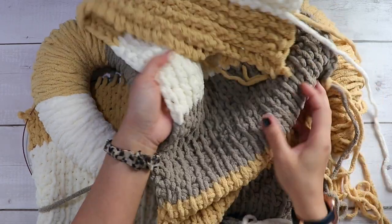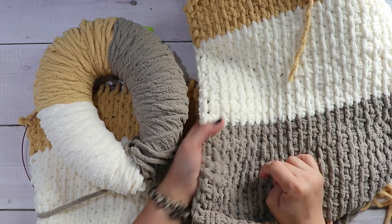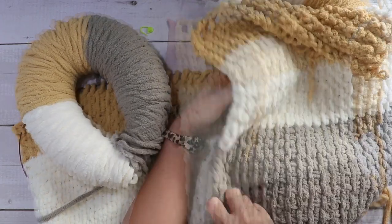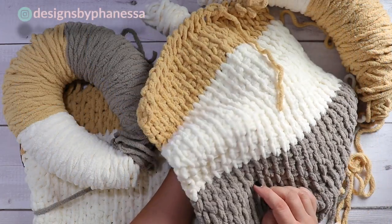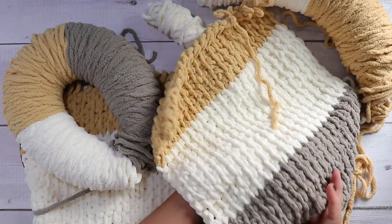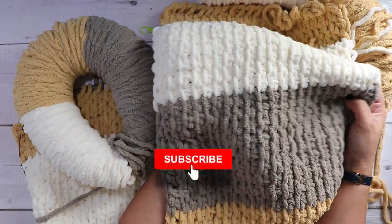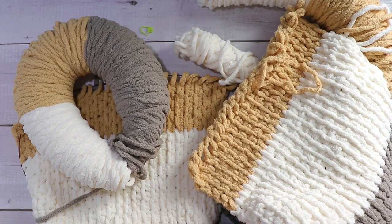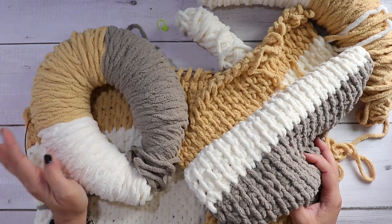Don't forget to check the description box for the links to this. They do also have a category 5 which is the colorama — that will be linked in the description as well. Don't forget to follow me over on Instagram, my handle is designsbyfinesa, where you'll be able to see what I'm working on. Don't forget to subscribe and hit that notification button so you'll be notified every time I post a video. Alright, have fun with it and I'll see you next time.